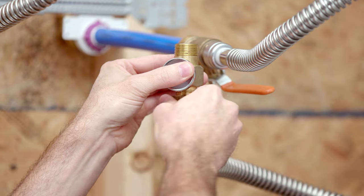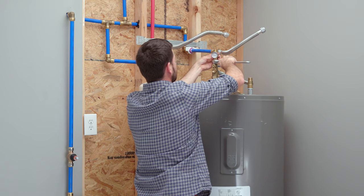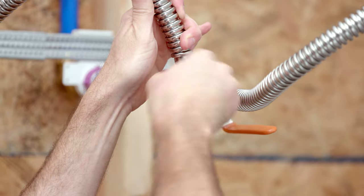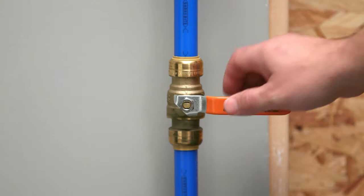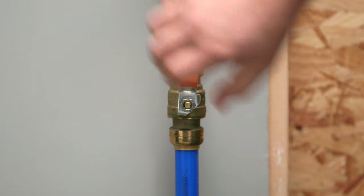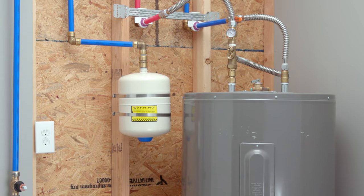The Tank Booster Pro includes an optional temperature gauge to thread onto the top of the mixing valve. Once everything is aligned and tightened, connect your hot and cold supply lines. Turn your water back on and set your water heater to 140 degrees Fahrenheit to begin delivering more hot water at 120 degrees Fahrenheit.